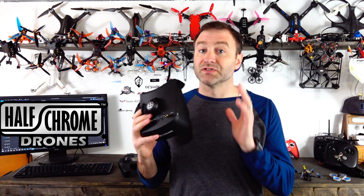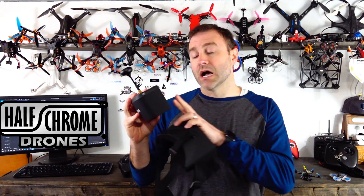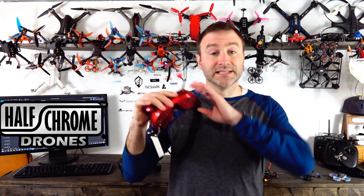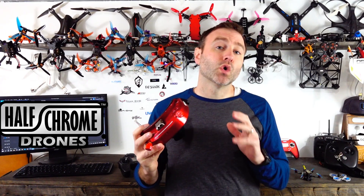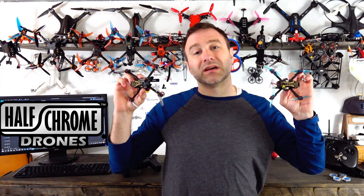That holds true with these goggles as well. I like them — they're really good, and I enjoy the feature where you can split them apart and use the screen as a ground station so someone else can watch you fly. I'll give this to my kids so they can watch what I'm doing. But these goggles don't have a DVR, they are long, and they do get heavy. I typically fly with these Sky Zone 03s — a nice low-profile goggle. Something from Sky Zone, Emax, or Fat Shark is going to be nicer and is something you could upgrade to in the future.